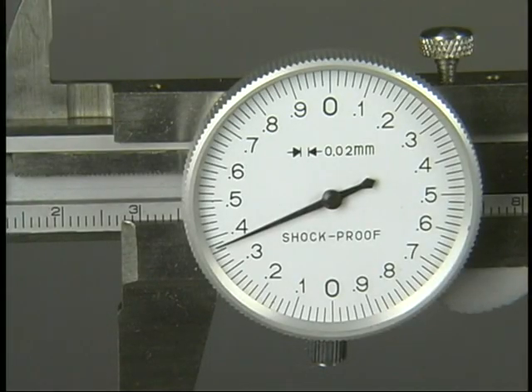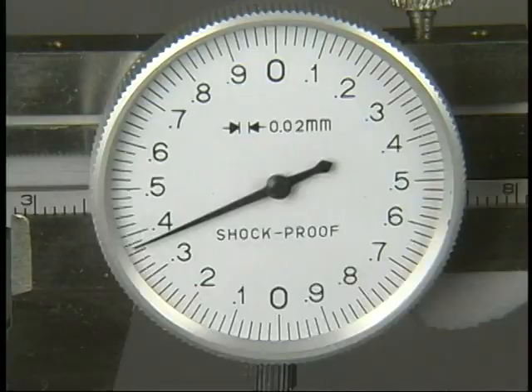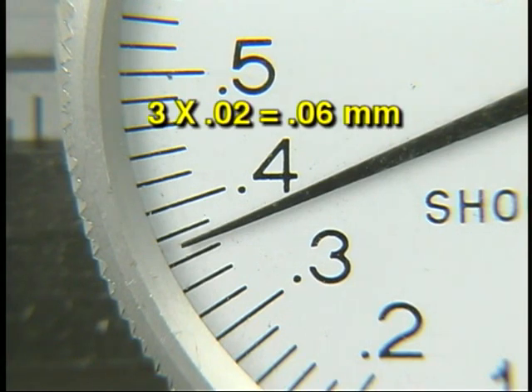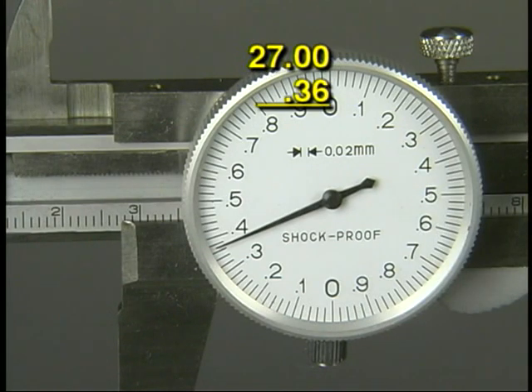In this example, the beam reads two centimeters, or 20 millimeters, plus seven spaces, for a total beam reading of 27 millimeters. Notice that the needle has passed the bottom zero, indicating how far past the seven whole millimeters to read. The numbered spaces past the zero are 0.3. Each small space past the 0.3 line on the dial represents 0.02 millimeters, so for three small spaces add 0.06. Therefore the dial totals 0.36 millimeters. Add the beam and dial totals to get 27.36 millimeters.